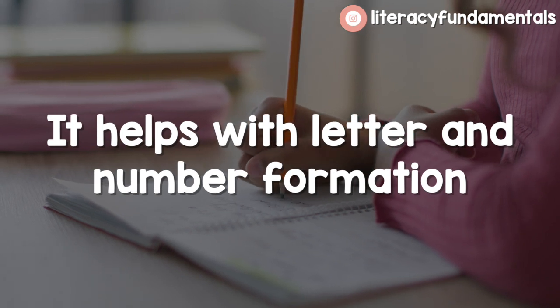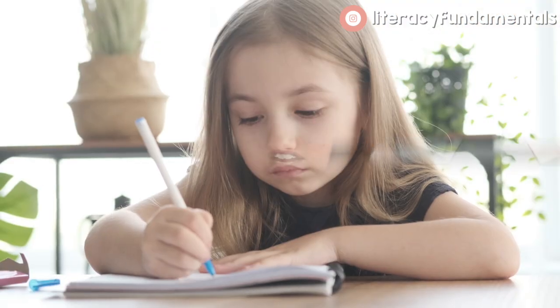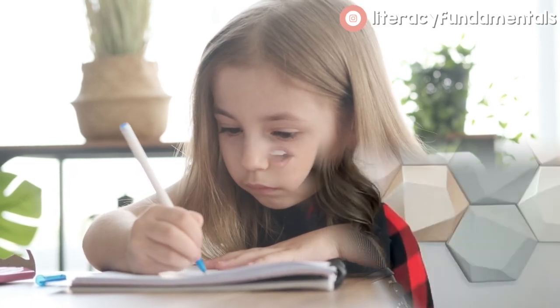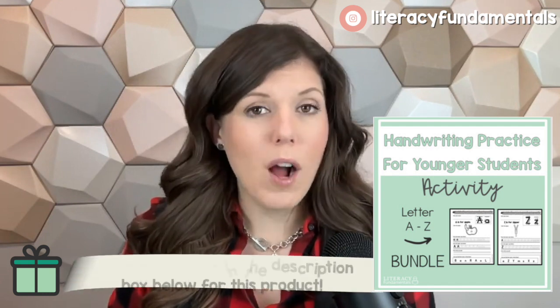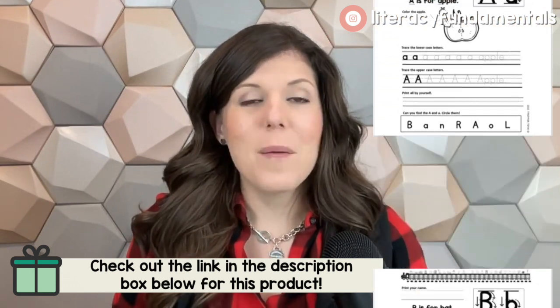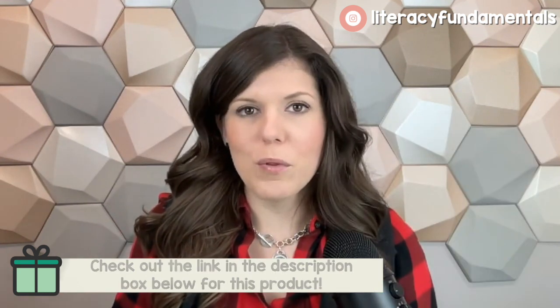Proper handwriting practice can also help with proper letter formation and writing numbers. You wouldn't believe the number of kids who start from the bottom and move up instead of top to bottom, especially with numbers. Once they've established those poor handwriting patterns and habits, it's really hard to break. I have rhymes for that, and inside my handwriting course and worksheets you can find the proper prompts to guide a child the right way. Starting from the bottom and going up creates really bad habits over time, so I have all those prompts in my A to Z bundle.